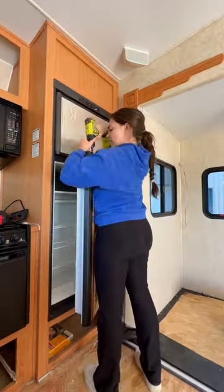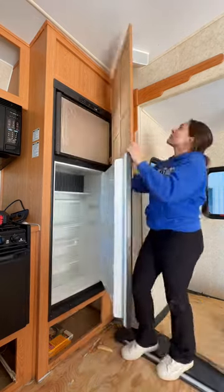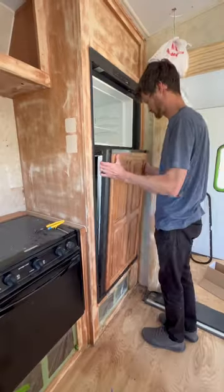The top panel was pretty easy to remove, but with the slope of the camper I couldn't remove the bottom panel, so Tyler just had to remove the doors completely for me.